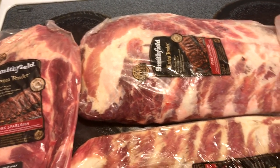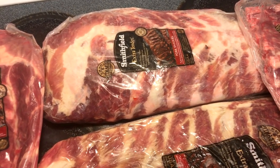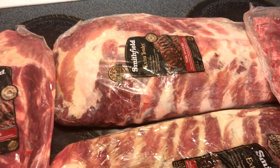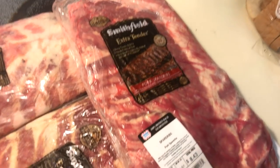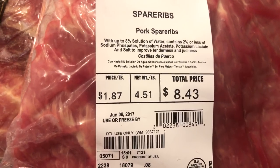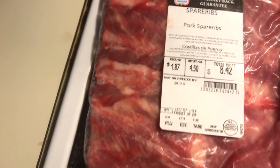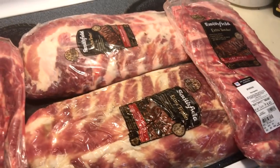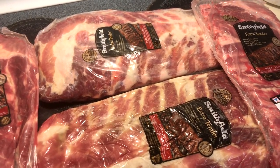Tonight we're just letting them sit in the refrigerator. Tomorrow we're gonna prep them, get them rubbed down, and then Friday we're gonna start cooking them — so this is gonna be a couple-day cook. Let's see how much this meat was today: I got a four-and-a-half pound rack. My wife got some big ones today, that's why she picked me out because I'm a big one!